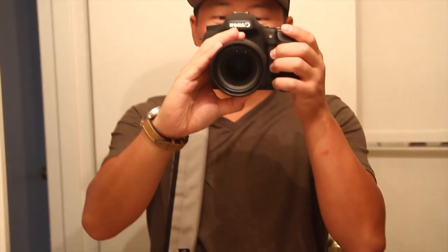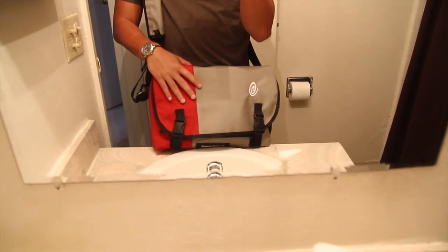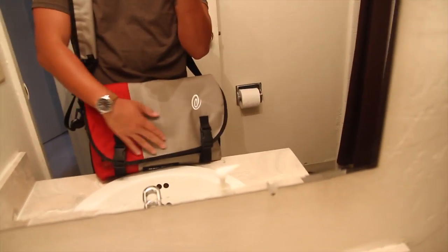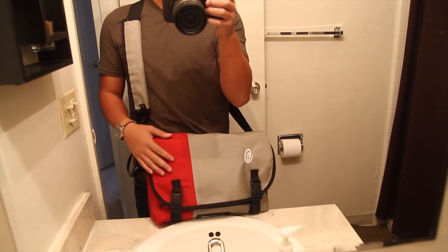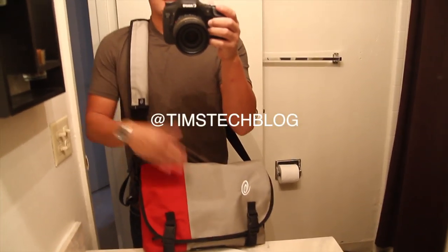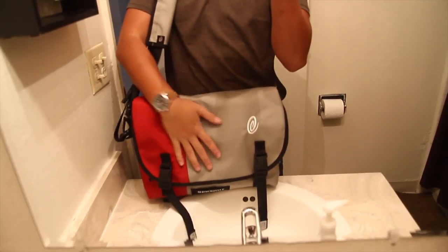My overall thoughts on this bag are huge. The price point is $69 for what you're getting — this is the small version. It comes in three different colors: a gray and green, a black and gray, and this gray and red. But the black one is sold out everywhere — I've tried to find it. $69 is nothing for the feature set, build quality, and overall functionality of this bag. I highly, highly recommend you guys check it out — hit up Timbuk2.com. Timbuk2 did not send this to me to review; I bought this with my own money. I want to support this company and so should you. Great everyday tech bag and camera bag — highly recommended from Tim's Tech Blog. Hope you found this video informative. Drop a comment below, subscribe, and I'll check you guys in the next video. Peace.